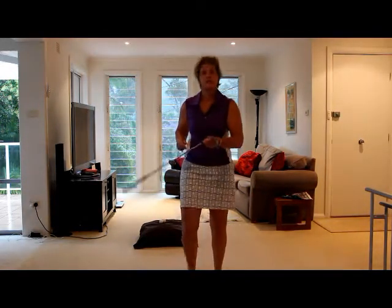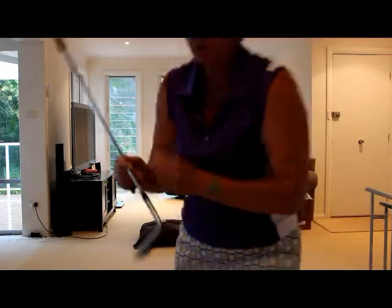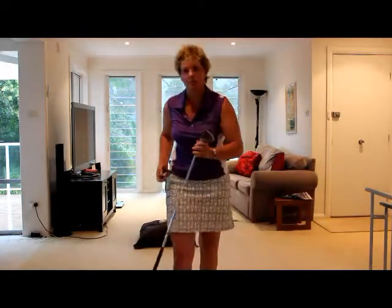This is a sand wedge that I used when I was heavily into my playing. As you can see it's had a lot of practice. This is one of my spare ones that I keep at home.